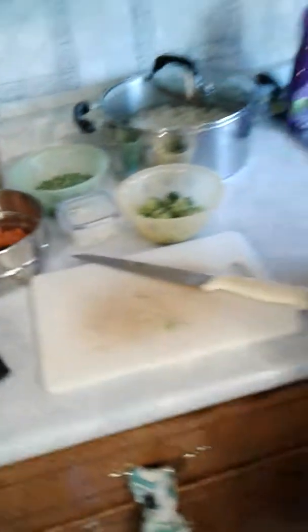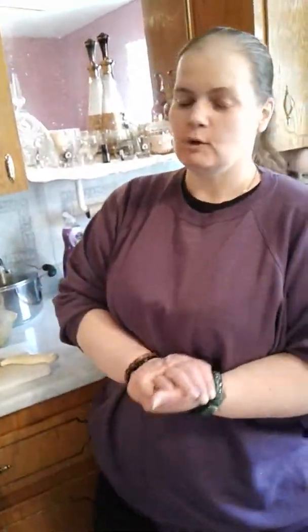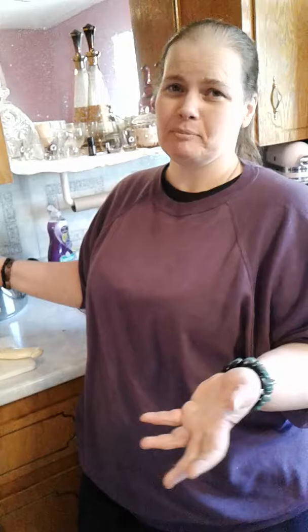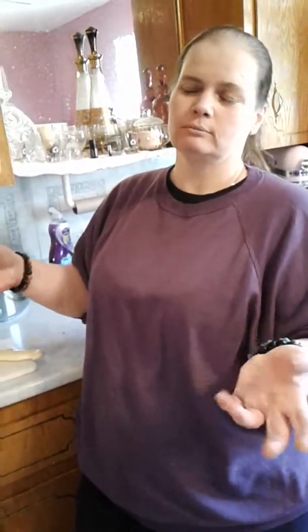I'm going to par-cook the carrots so that when I put them in the mixture and in the oven, they're properly cooked. I did cut up pretty much everything, but there are some things I didn't cut up just so you can see how big to cut them.